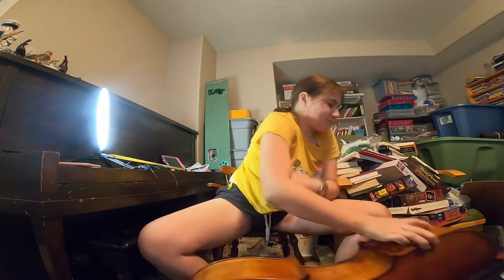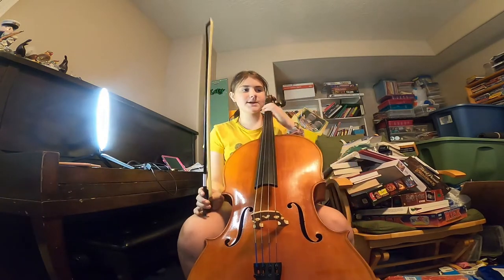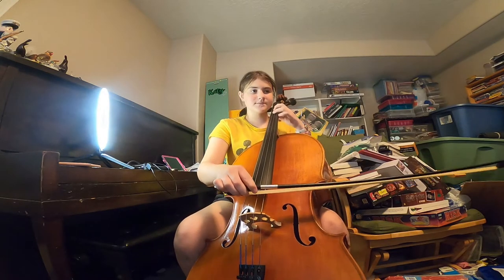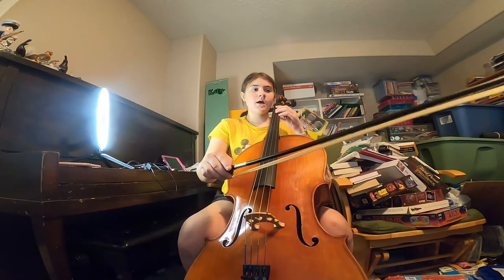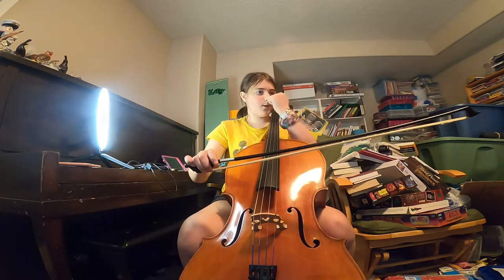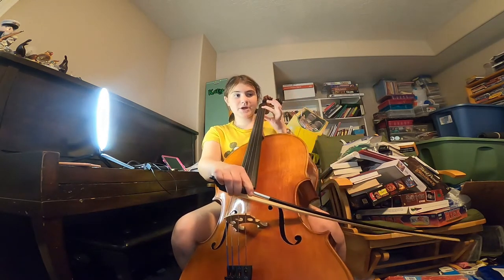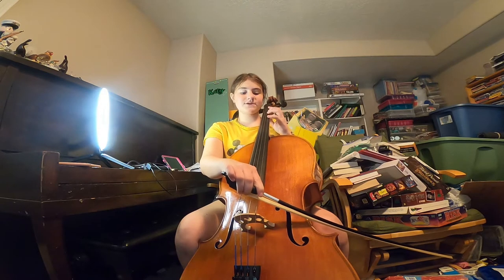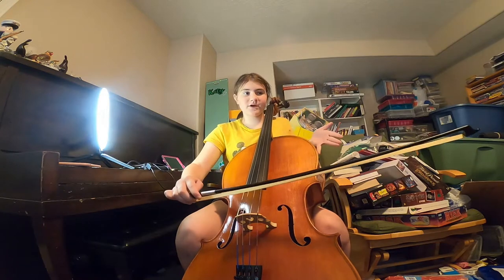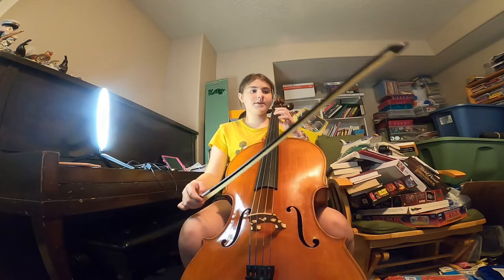So we're gonna start now. It starts like this — F sharp, so three fingers. Then three A's, then one B. B is first finger on the A string, then D which is fourth finger on the A string, then open — which just means no fingers. Then over to the D string, F, third finger.